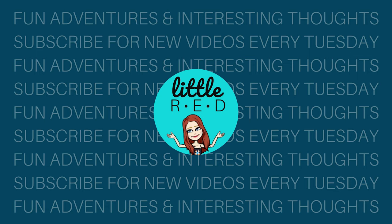A bird just flew into my window. What is going on today? Hey guys, I'm Ola Red and welcome to this week's video.